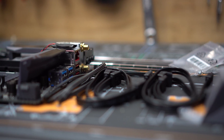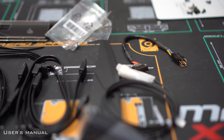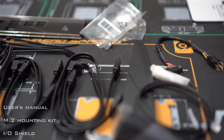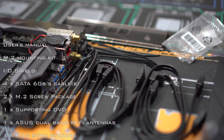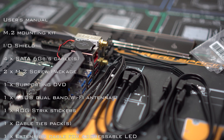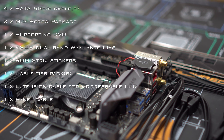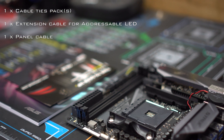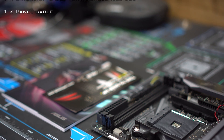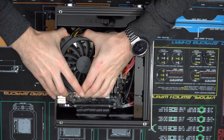Now that we have everything out and open, let's take a look at what comes in the box besides just the motherboard. Look at all the accessories — this motherboard comes with a user's manual, an M.2 mounting kit, an IO shield, four SATA cables, two M.2 screws, one supporting DVD, one Wi-Fi antenna, one ROG Strix sticker, one cable tie pack, one extension cable for the addressable LEDs, and one panel cable. I hope you enjoy this time-lapse of me upgrading my motherboard.